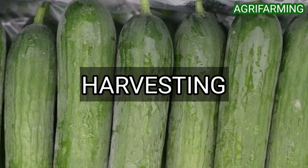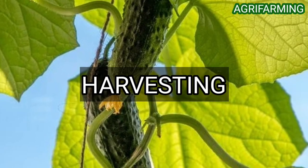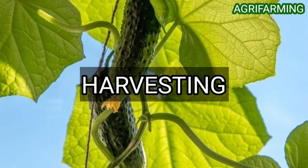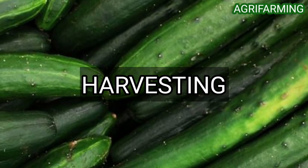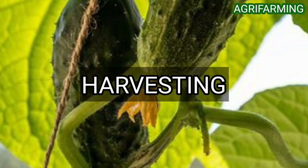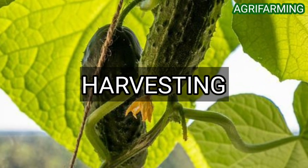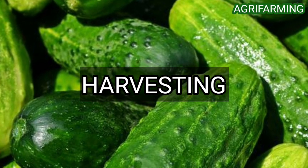Cucumbers taste best when harvested at maturity or even a little earlier, because over-mature cucumbers do not taste as great and their seeds are bigger. When cucumbers start turning yellow, you have missed the right time for picking. Harvest just before they turn yellow. When the fruit stops growing in size on the plant, that is the time to pick it. Harvest cucumbers with a pair of scissors — never pull them off the plant.